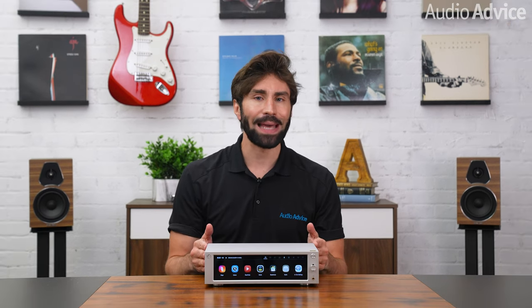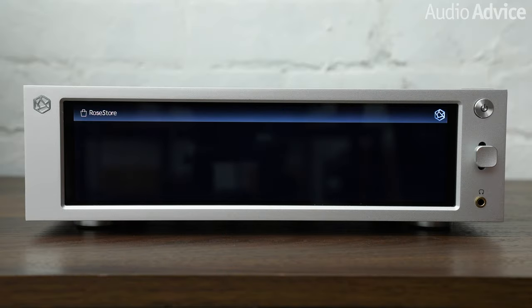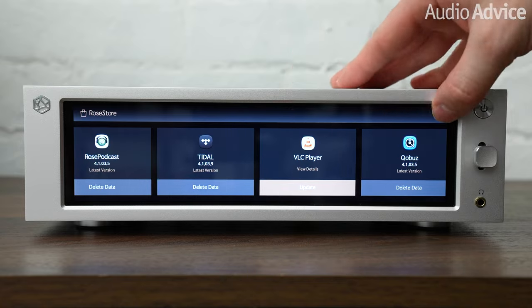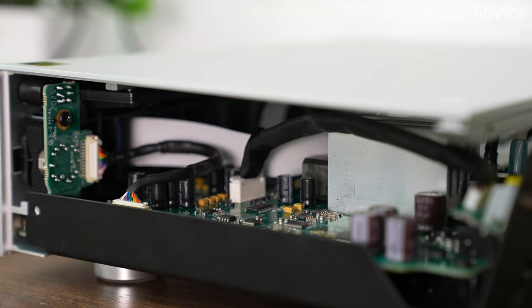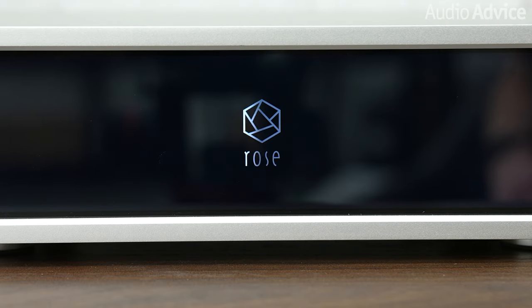Since the streaming DAC frequently accesses very large libraries of music from a network-attached storage device — a NAS — or even the internet, the user interface is important. Its parent company designs touch interface software and assembles all of its internet kiosk products in-house, so HiFi Rose really does have the resources of a larger tech company. Internally, there is a powerful multi-core ARM 64-bit processor with 4GB of RAM running a custom HiFi Rose version of the Android operating system, so the systems are completely updatable as HiFi Rose is constantly adding new features to them.